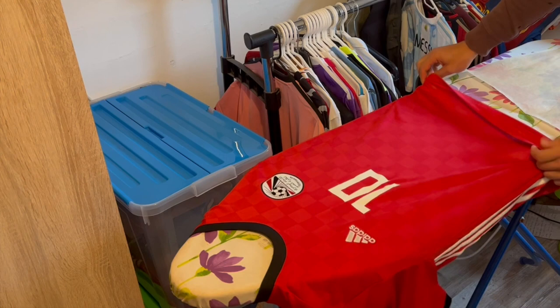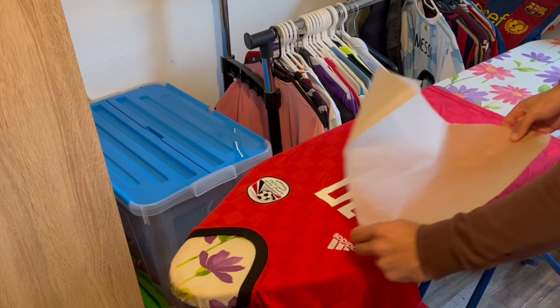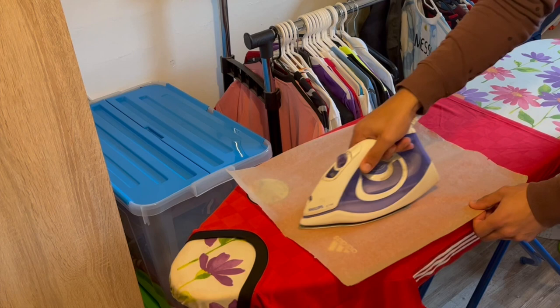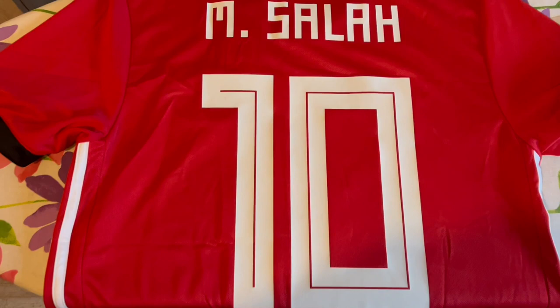Alright, for now we're done with the back of the shirt. Now we're going to iron the front of the shirt, especially the small number 10, because as you can see it has got some small creases. We're going to fix that using the same method. It's really easy because the small number 10 has a way smaller surface than the name on the back of the shirt. That was very easy and very quick. As you can see, the number 10 looks way better — no creases anymore.